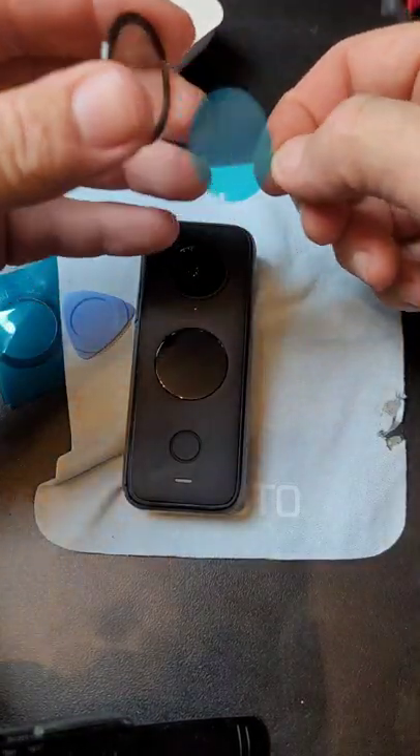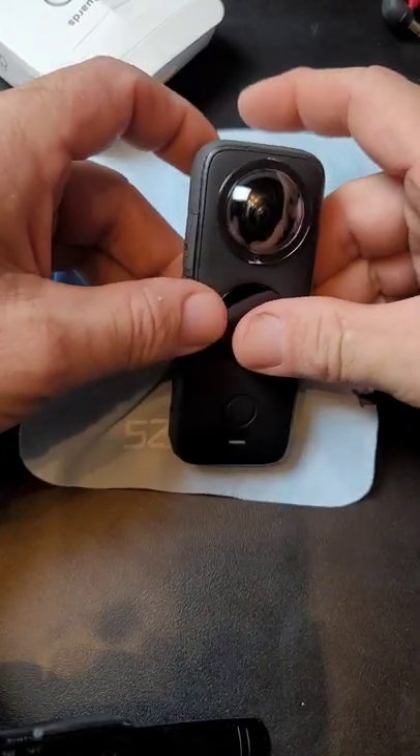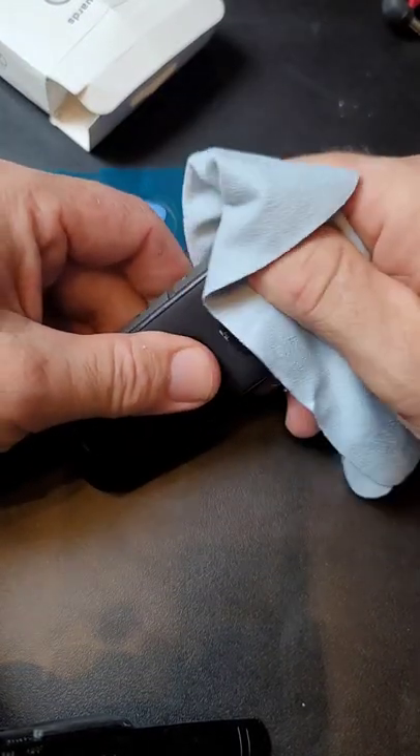Repeat the process: peel the tape off, line the hole up with the microphone, and press it down. Nice and easy, lemon squeezy.